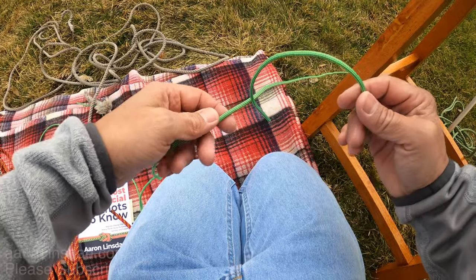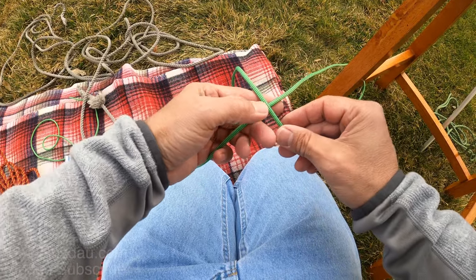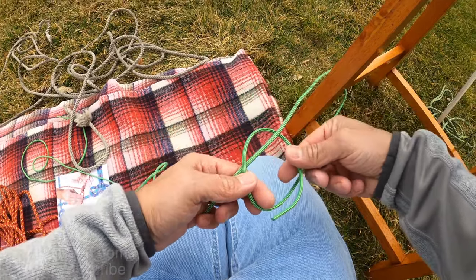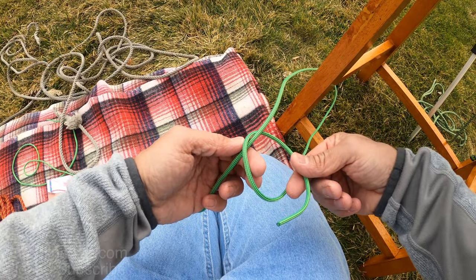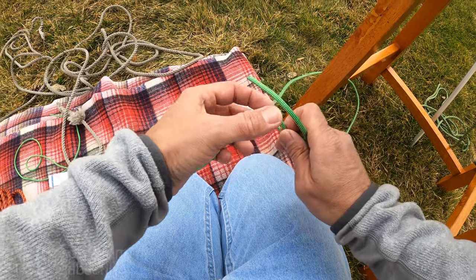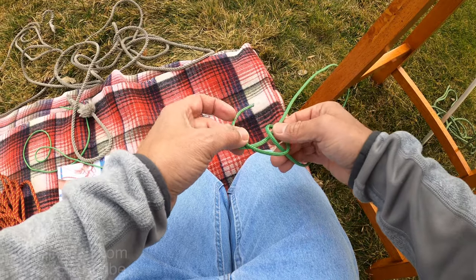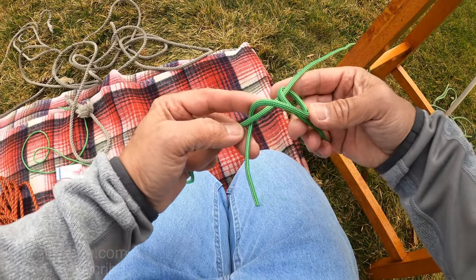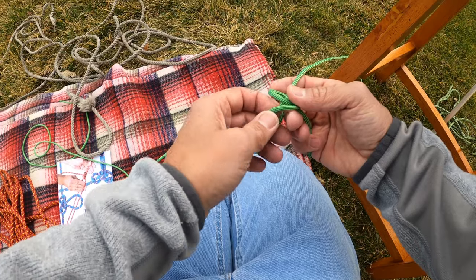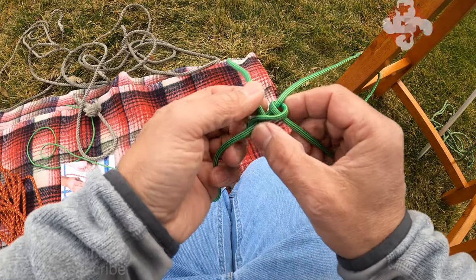Like this 550 paracord — links below in the description to all the material I'm showing here. With this 550 paracord you tie the loop, take the running end and pass it through the loop, and then begin passing the running end again around the standing part, outside of the loop. You pass it around — it looks like a mess, but it magically works out. Then you keep coming around and begin pulling and dressing the knot.